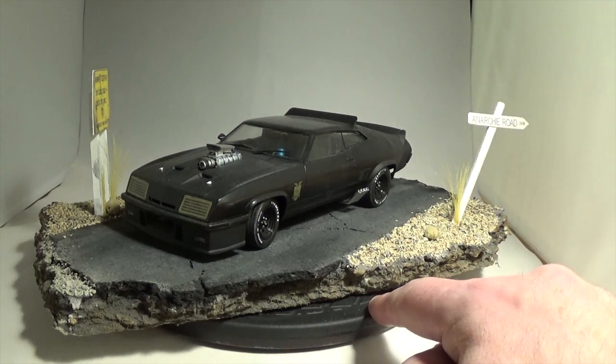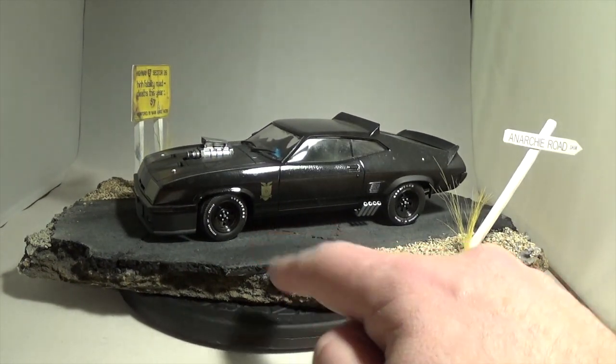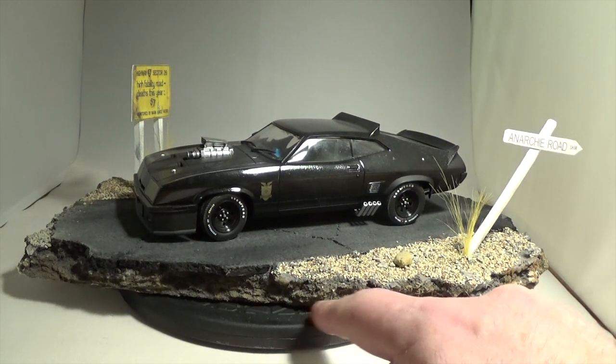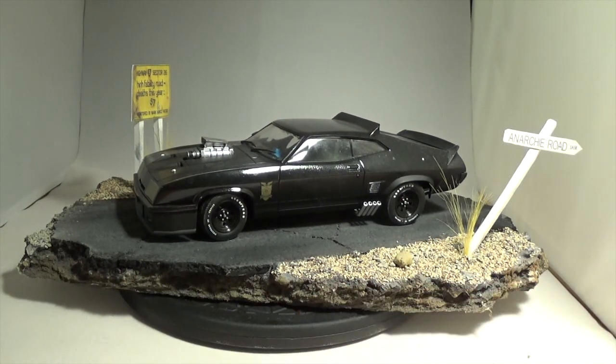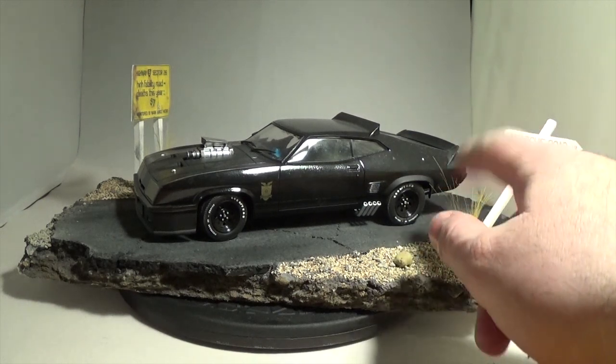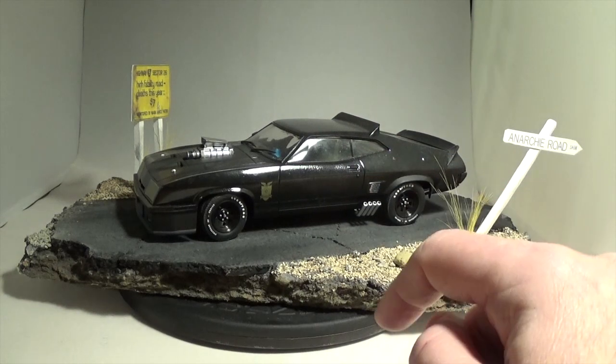The Aoshima stuff goes together really well. I added the white lettering for the tires myself — those are decals I got from Fireball Designs, I think it was. Maybe hard to tell on camera, but the car is a two-tone gloss and flat black.